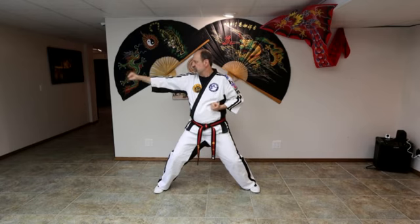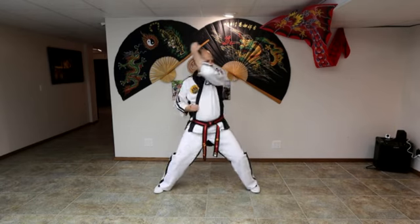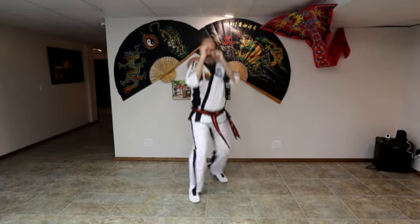Hammer fist to side. Hammer fist to side. Ready? One, two, three, four, five, six. And fighting stance.